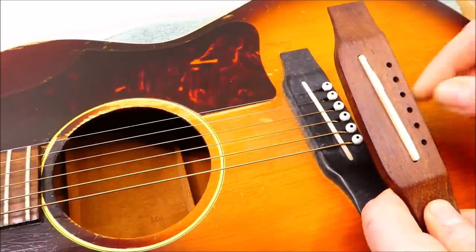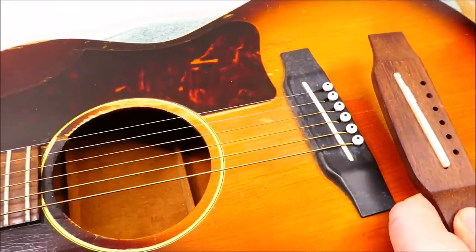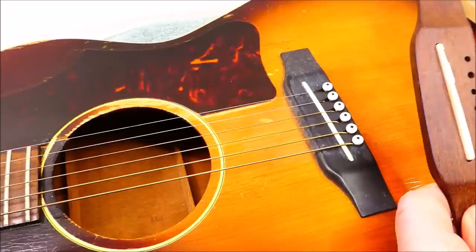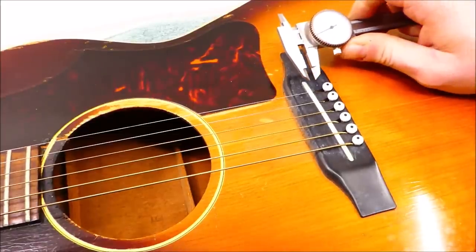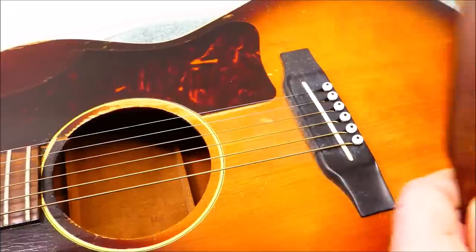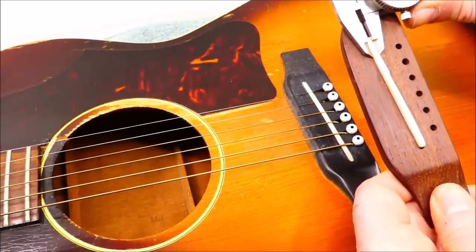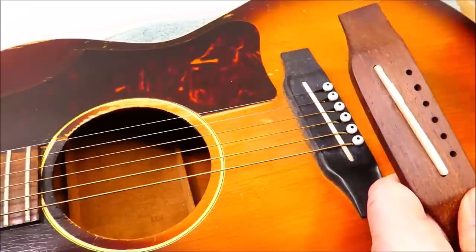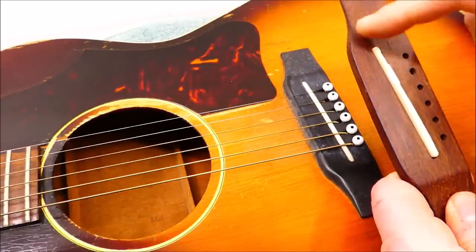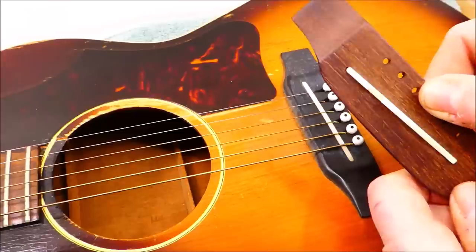Just looking at it, I can tell that this saddle is too narrow relative to what Gibson was using in the 60s. We should measure that. This is going to be 125 thousandths. And this one... 110. So at the very least, I'm going to be routing this slot bigger, and we'll use something other than a plastic saddle.